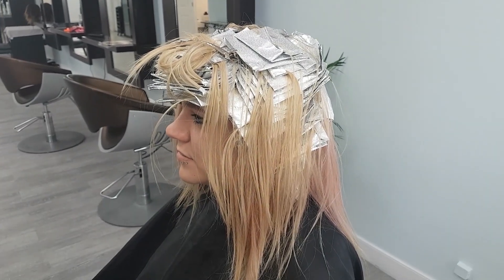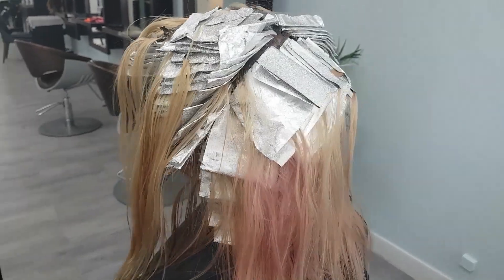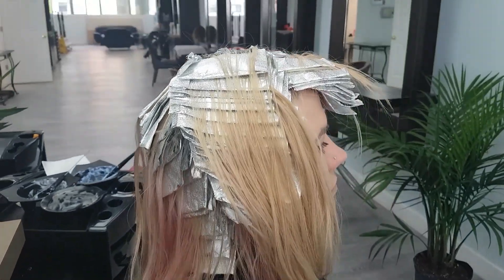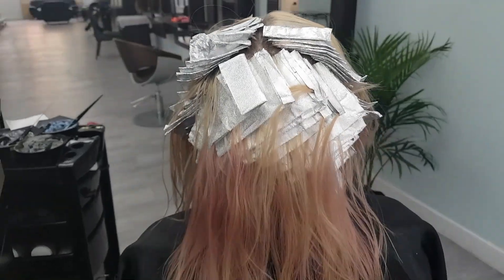Her full head of foils is all complete now. Take a look at these foils — they're clean, they're neat. That's why it's very important to start with clean sectioning and put your foils in nice and tight and compact so that you don't have to worry about sliding or anything like that.